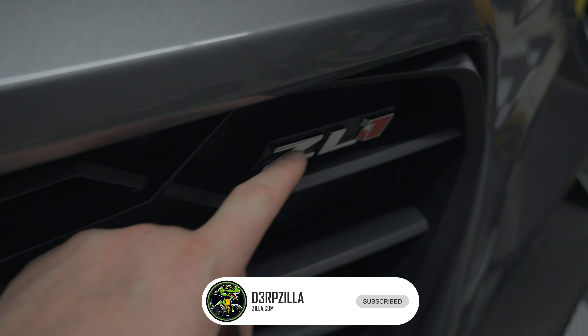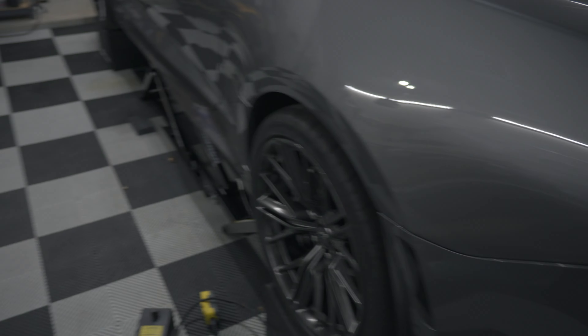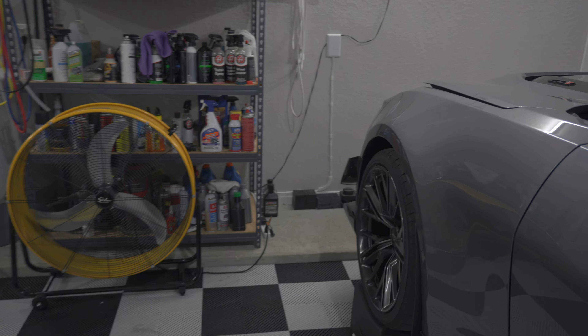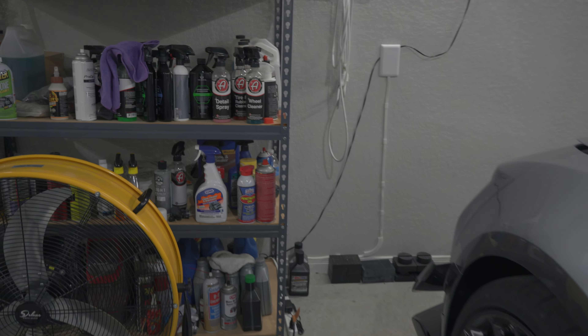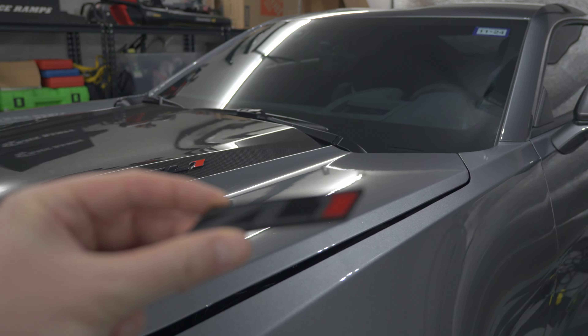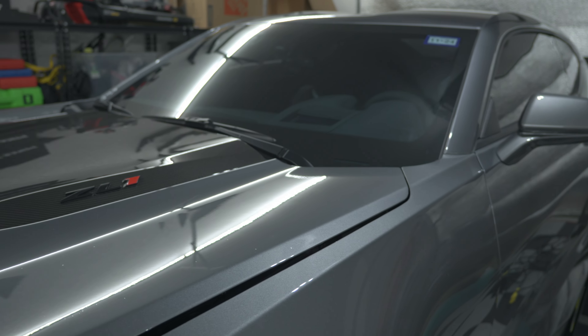The real reason I'm wanting to swap this out is because I already have blacked-out emblems on the rest of the car. As you can see, these are already blacked out. Normally these are chromed out just like the front grille, but these are relatively easy to find on Fast Tech, Wild Hammer, Amazon, and you can get these swapped out pretty easily.